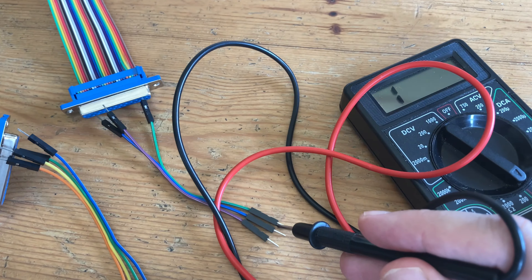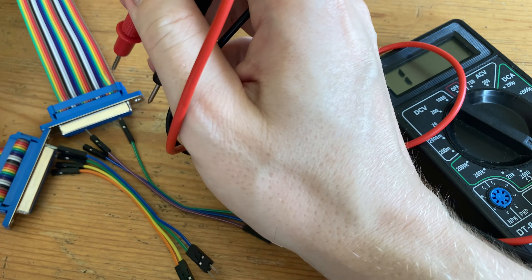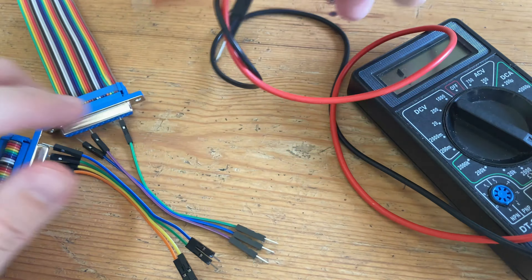Now that the cable is pretty much done, we can use a multimeter to check for continuity. All is good here, so let's try with the Amigas.